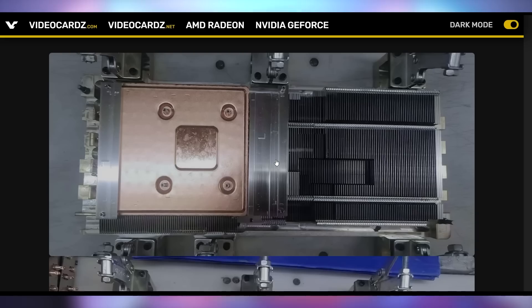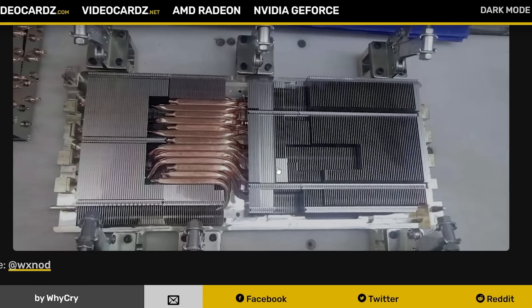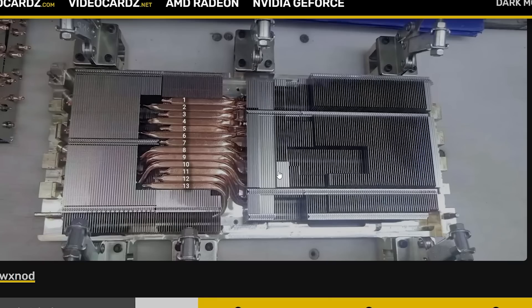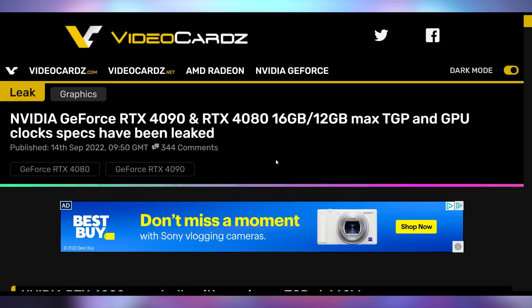That's not the only thing that should scare you, because we also have internal pictures of what the cooler is going to look like. Guess how many heat pipes it has — thirteen. That is a lot of heat. I don't think I've ever seen that many heat pipes on anything. And you're going to need all of that, because we have more details from Video Cards on the thermal processing power of these GPUs. According to their sources, the RTX 4090's default TGP is 450W, but it can go up to 660W depending on the BIOS settings and the AIB partner's custom model and whether or not they want to give you a 13-heat-pipe custom cooler.